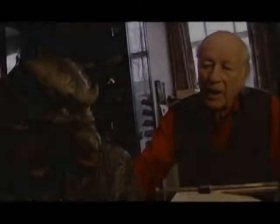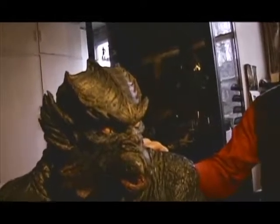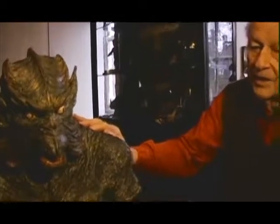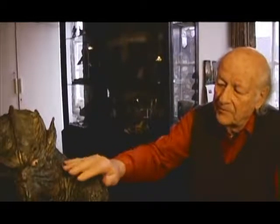This is a bust of the Kraken we made for close-ups. The smaller Kraken was used in most of the picture, but we needed some very detailed close-ups for a certain sequence, and so I had a larger bust made from the hips up to the top of the head.